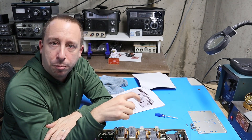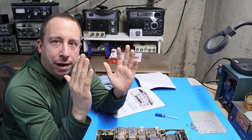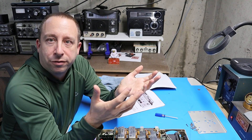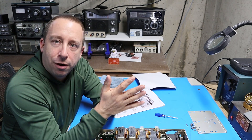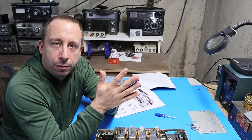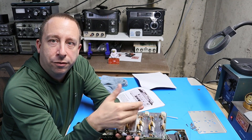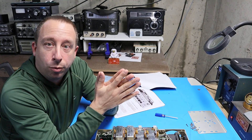What the bypass mod does is bypass the filter altogether, allowing the radio to pass an even wider chunk of bandwidth than the AM filter does. That's useful for listening to wide AM signals like broadcast. I want to try it and compare it to what things sound like with the AM filter. It's a pretty simple mod — all we have to do is solder a resistor in here and we should be good to go. I'm going to do that now while I've got the filter board out.